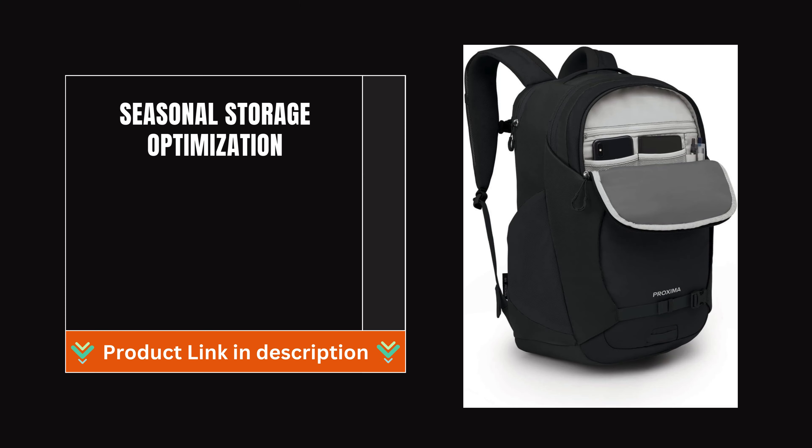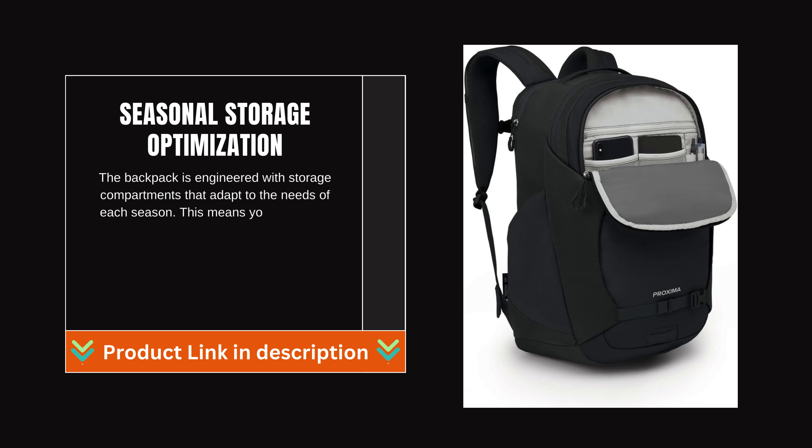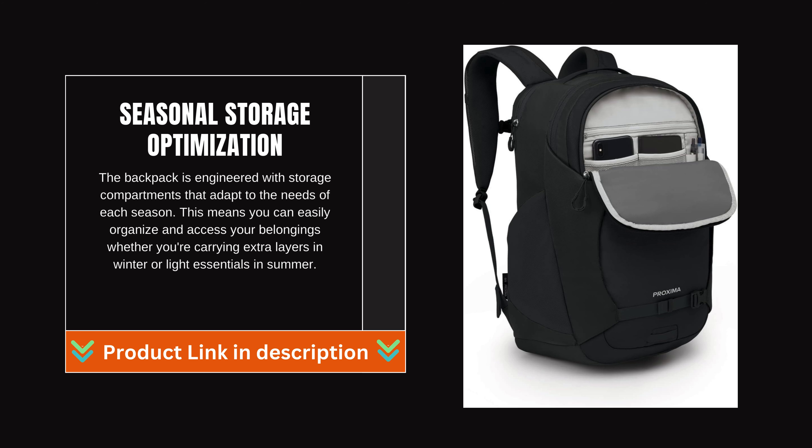The backpack is engineered with storage compartments that adapt to the needs of each season. This means you can easily organize and access your belongings whether you're carrying extra layers in winter or light essentials in summer.